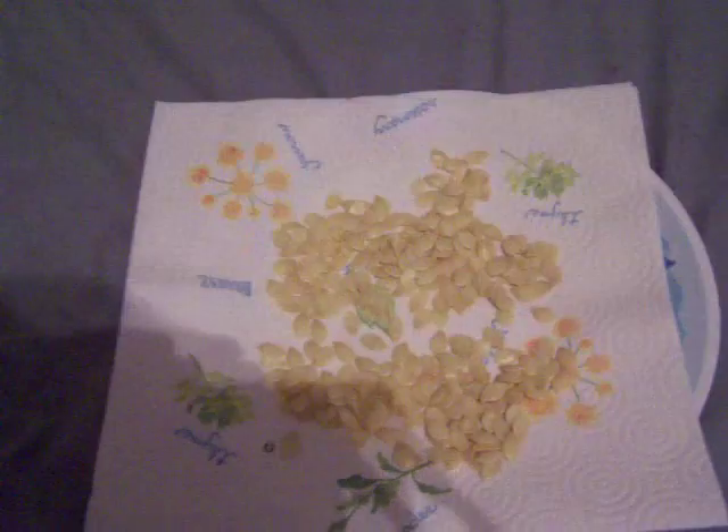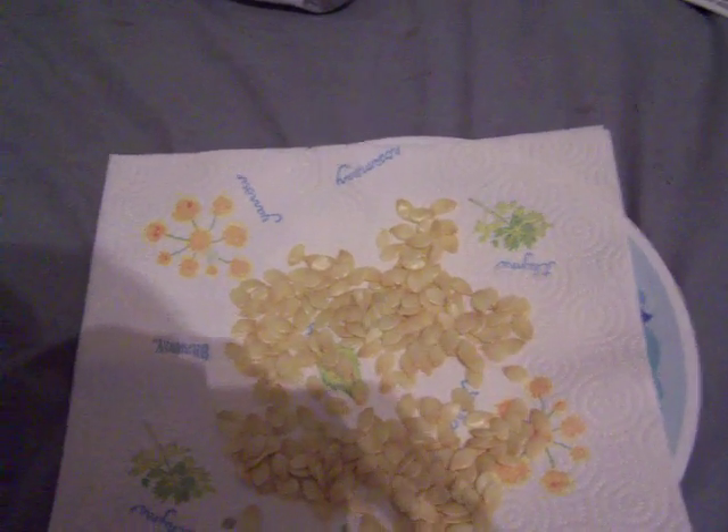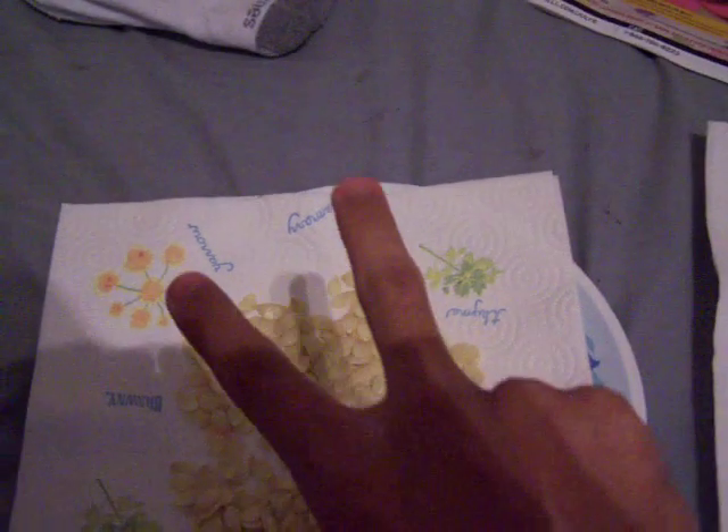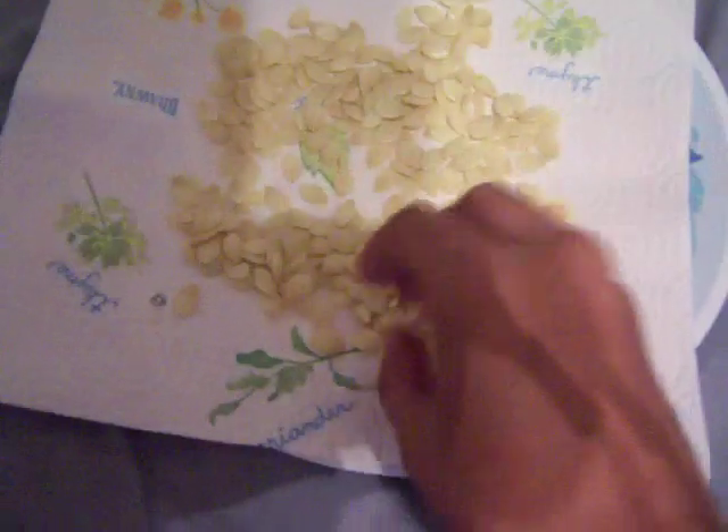After I cut my squash in half, I pulled the seeds out. There are little string things on here that you pull off as you're pulling the seeds out. The way you do it is just put them in a little colander and wash them off, then lay them out on the paper towels for about a week and let them dry.